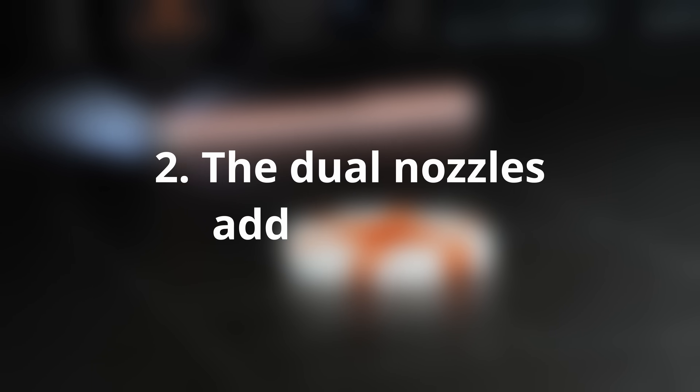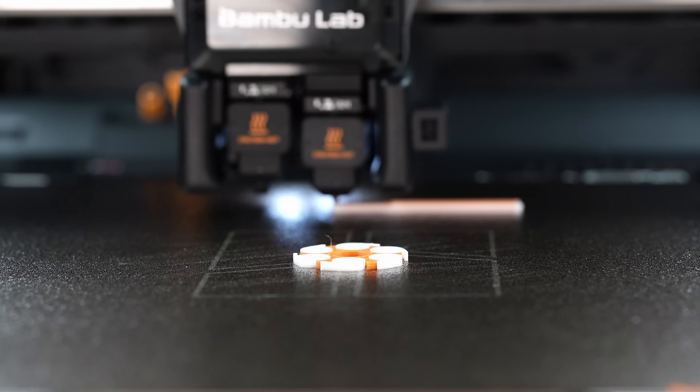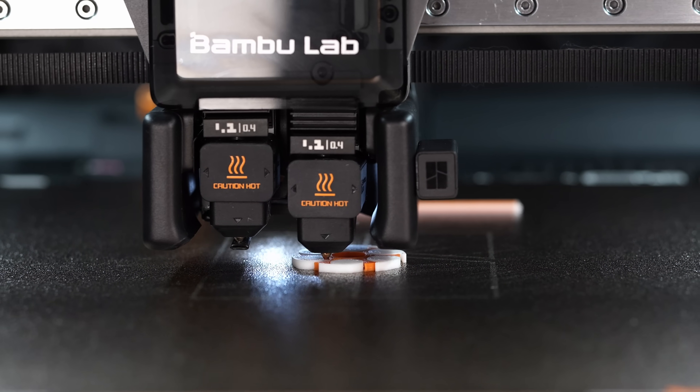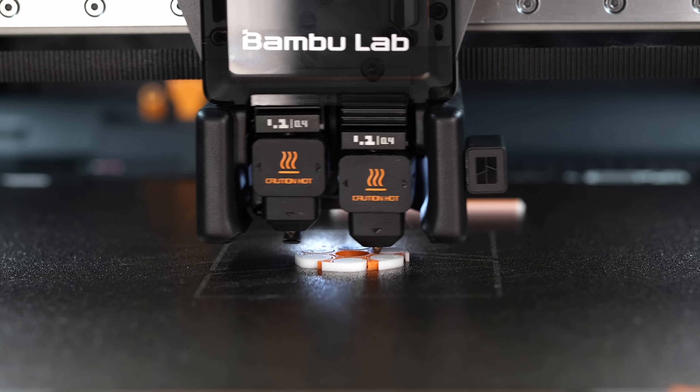The dual nozzles add a ton of flexibility — dedicated support filament, combining materials in a single print, or switching colors without purging. It's a legit upgrade for serious workflows. I think a lot of us have wanted to print with TPU and stiff materials in the same job, and this is now possible with the H2D.